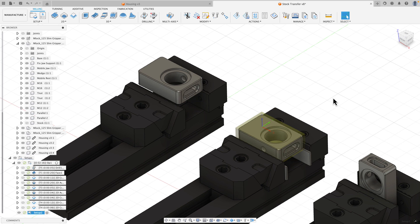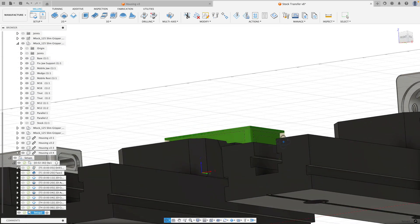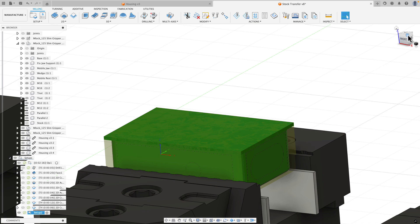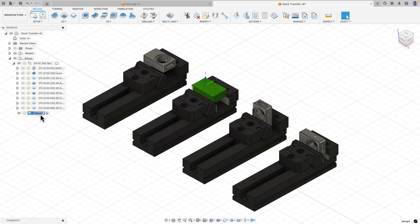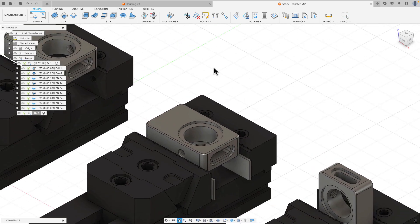Right off the bat it looks like a regular setup, but if I turn on in-process stock display you'll see that the hat is now appearing on the second setup just like it looked when the first setup was completed. I'll minimize my vice and design, rename this second setup to Op 2, and I'm ready to do some toolpathing. I'll turn off in-process stock display so we don't see that.